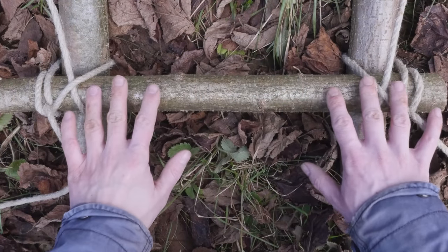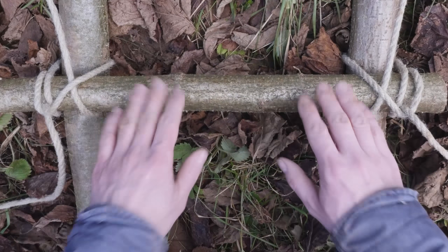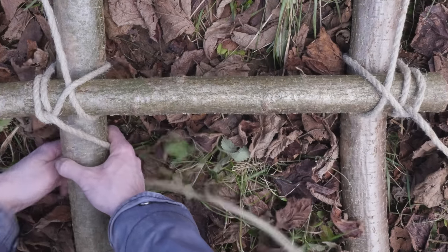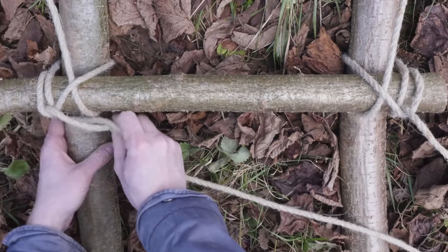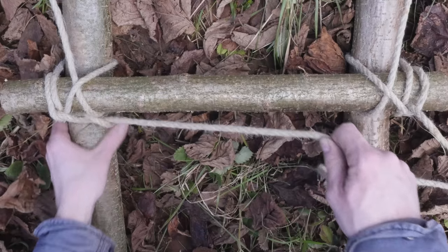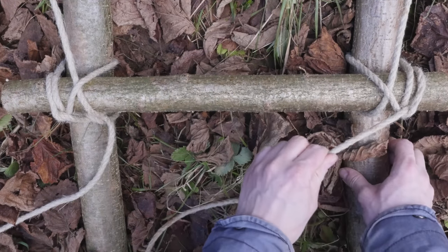Once you have placed all of your steps, we're going to finish up the two ends of rope using a clove hitch, tied as close to the final step as possible. So take the left end and tie a clove hitch. And the right end — again, a clove hitch.